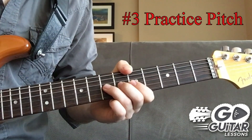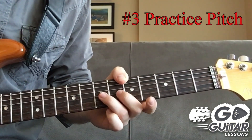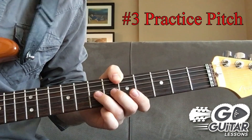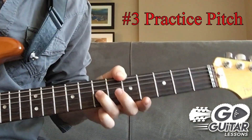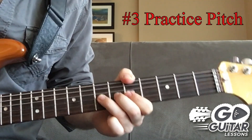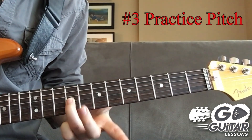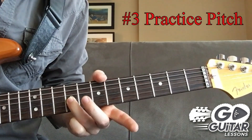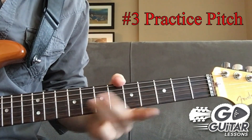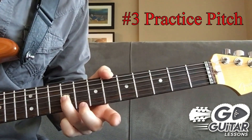Tip number three is to actually practice your pitch. It's very important because you can easily over-bend or under-bend and not even realize it. Get in the habit of practicing your pitch. For a full bend, we use all the techniques from tips one and two. A full bend means we take this D note and make it sound like an E note. I'm going up two frets higher than the string and bending — that is what is measured as a full step bend.